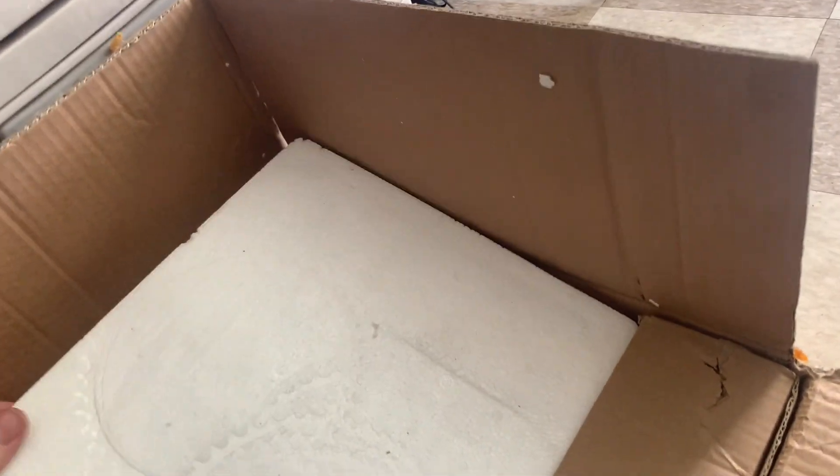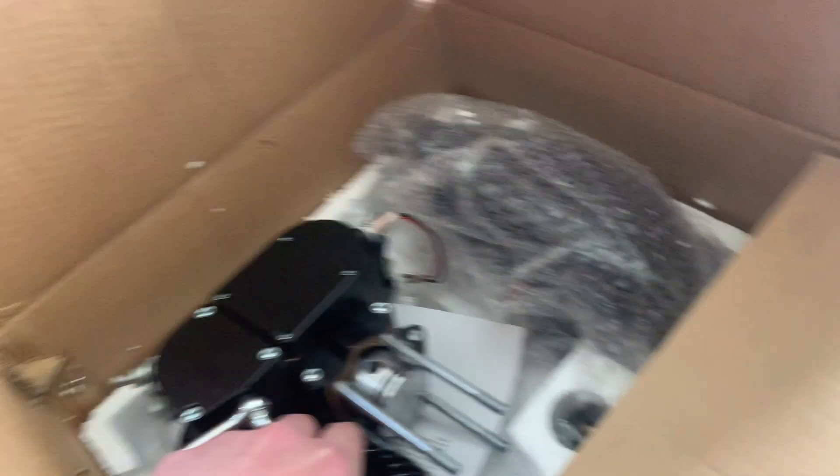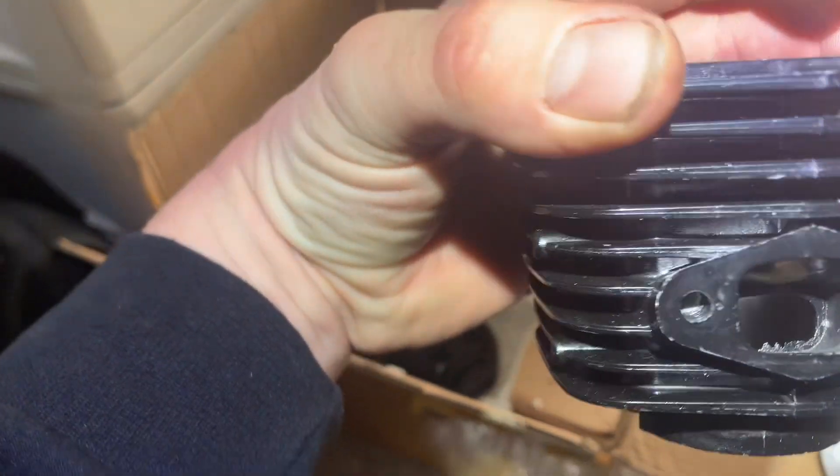I never heard of this, but this was the surprise. I just started playing with it because I was so excited. It's supposed to have a separate head and iron sleeve cylinder. It definitely has an iron sleeve. If you look — let me see if I can turn this light on here real quick — see the port, how it's all blocked. That's the sleeve that they slid in down there in the transfer. That's going to be hard for me to clean out. I don't have a long Dremel like that.